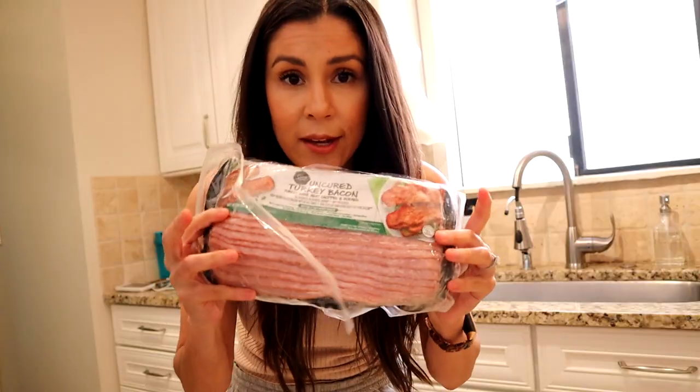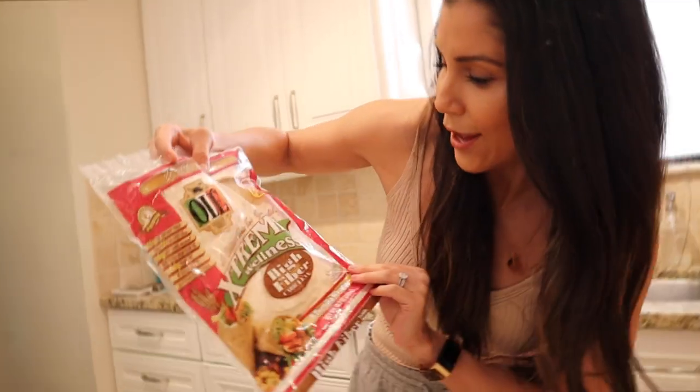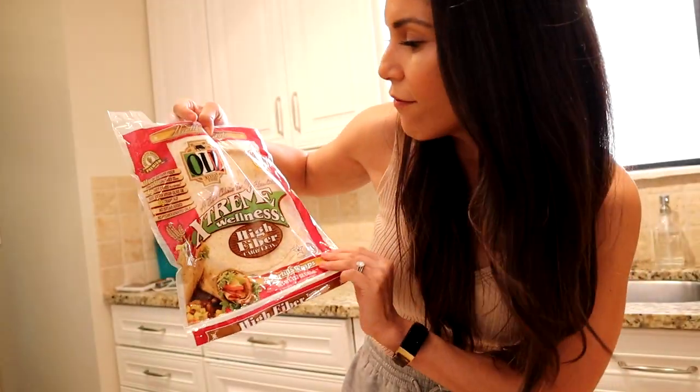First things first, what you will need is seven eggs. I don't have seven eggs, I only have three, so we're just gonna pretend that you're gonna put seven egg whites in here. And then we're gonna have 14 ounces of egg whites, turkey bacon, and these Extreme Wellness high fiber tortillas — I got these at Walmart.